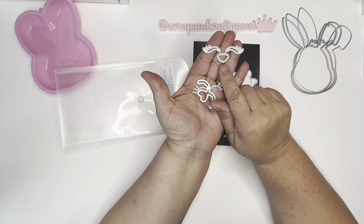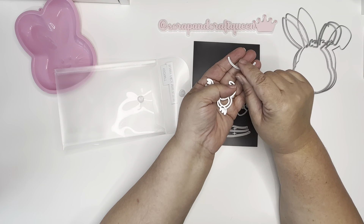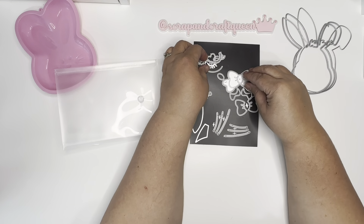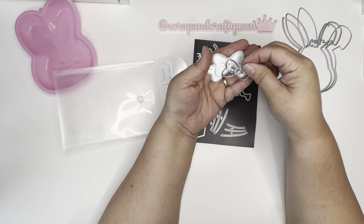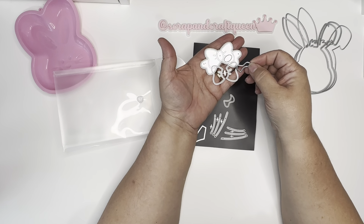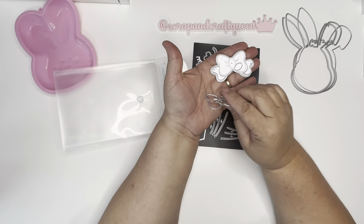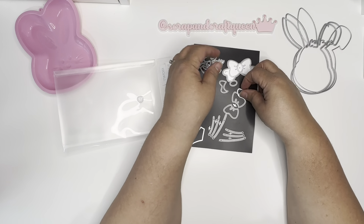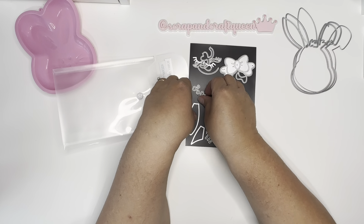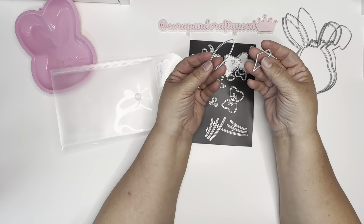You get the eyelashes, the nose, and different eyelash options. This part just cuts the smile into the paper — it's not lips, it just cuts the paper open. You get the bow, and you can make it a shaker — there's a center piece and outer pieces for the sides. You also get the little whiskers and cute little hearts you can use as cheeks, plus a layering piece for the ears.